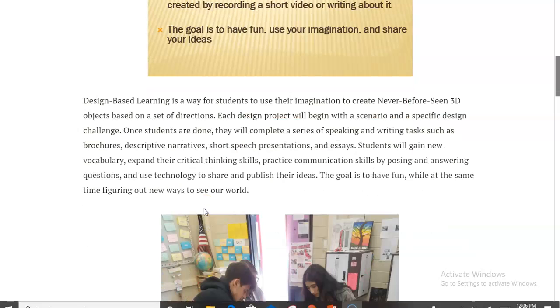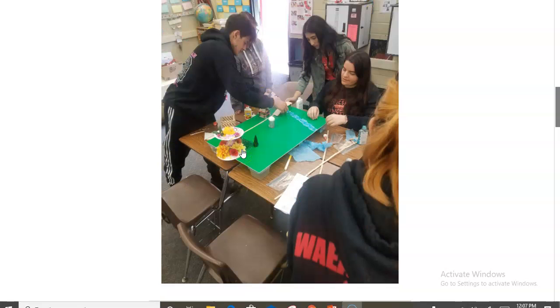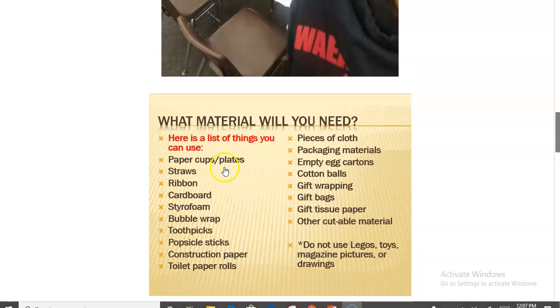Here are some of my students — of course if we were in class, students would work together, and there is a way to do that through distance learning as well. One of the cool things about DBL is that students do not need lots of materials. In fact, they are only supposed to use recyclable goods they might have at home, so they are not having to purchase anything and there are no ready-made kits required.